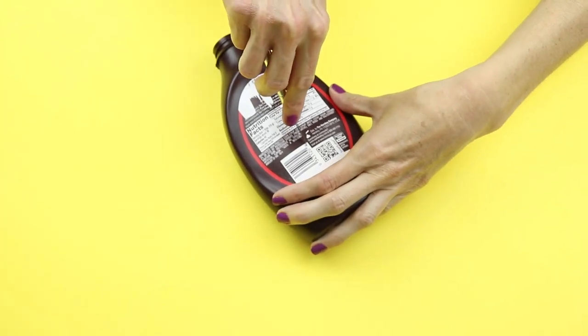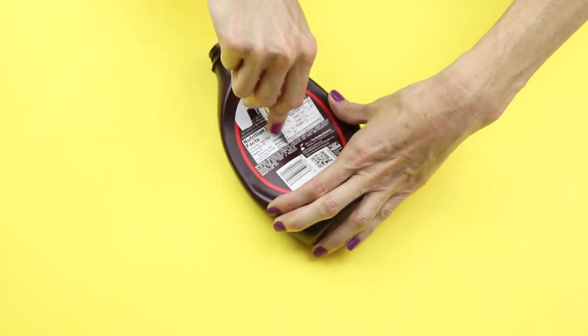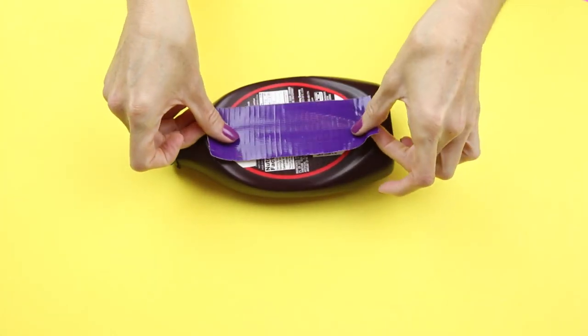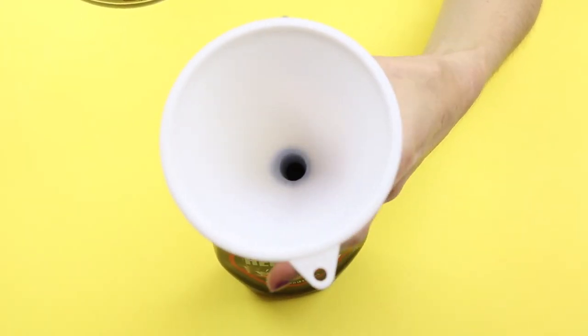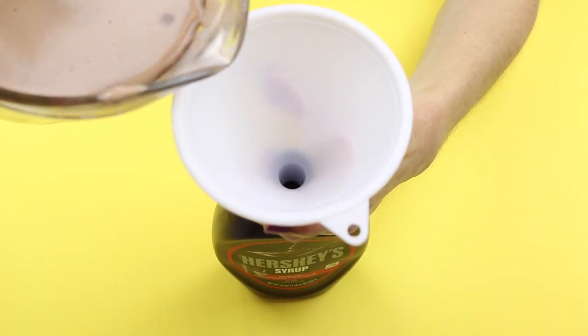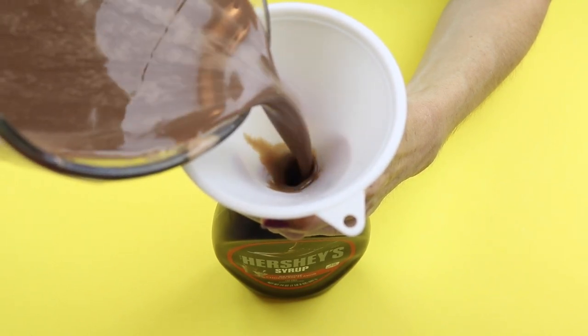While the mix is cooling, this is a good time to make a cut down the center of your bottle and apply some duct tape to prevent it from leaking. Using a funnel, add your mixture to the bottle, then put that in the refrigerator and let it set overnight.